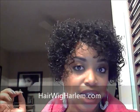It'll be in an actual shape. I'm not going to cut this one — I'm just going to leave it and move the curls around as I want them. Go over to HairWigHarlem.com and check her out; this is such a cute style. I'm going to put up some pictures after this to show you guys the finished product after it dries.